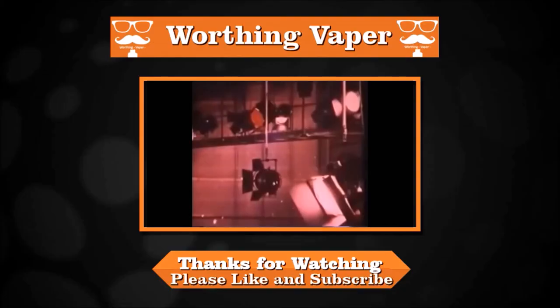This is Kevin from Wording Vapor wishing you all a bright and pleasant day. Thank you so much to all you guys for listening to my warblings — I know I do go on, as this video proves. Anyway, look — you take care, stay safe, have a nice day. I'll catch you on the next one. Vape on, guys — cheers for now.